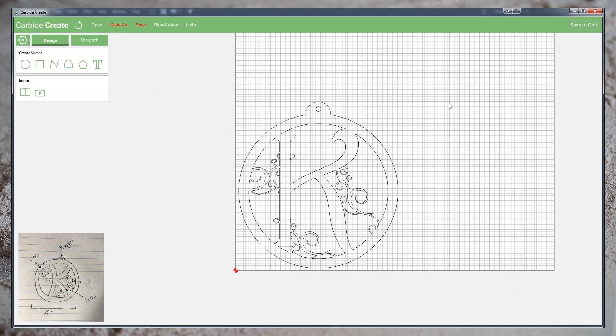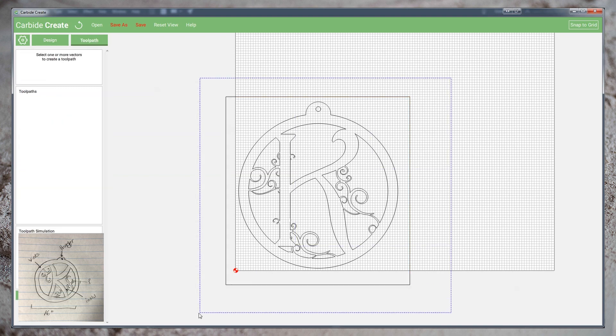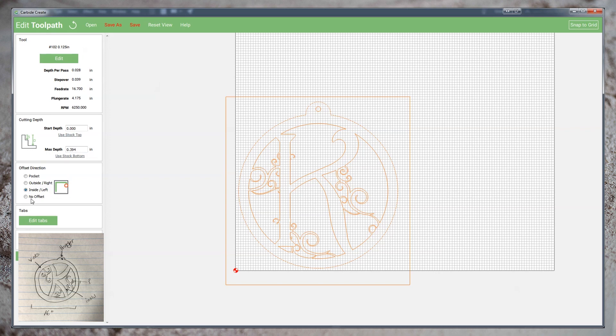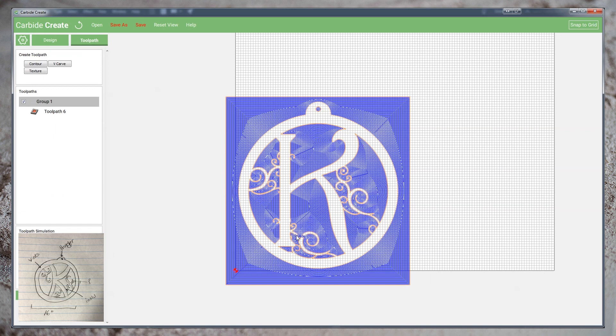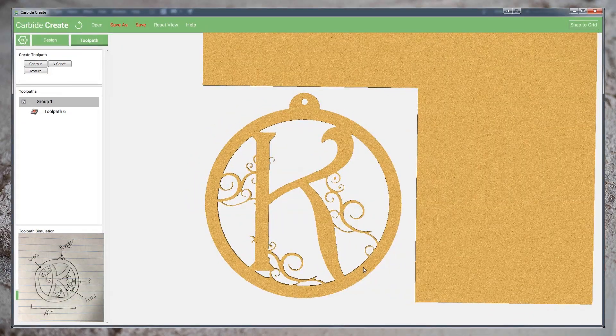Now we're ready for tool pathing and I'm going to show you a trick I use sometimes to help visualize my project. I'm going to draw a box around the entire geometry — the size is not important as long as it encompasses everything. Heading to the toolpath tab, I'm going to select all of my geometry and choose to do a contour pocket operation through the full depth of the material. You can see here the 1/8th inch end mill would take a long time to pocket this much area. However, when we run the show simulation, you can see that we have a visualized copy of our project that has removed all of the negative material. This would involve a lot more cutter time than is actually necessary, as we do not need to hollow out the areas but simply create a profile.